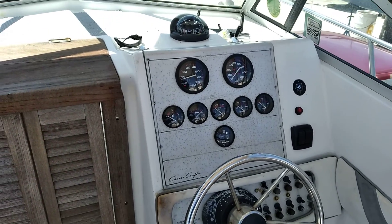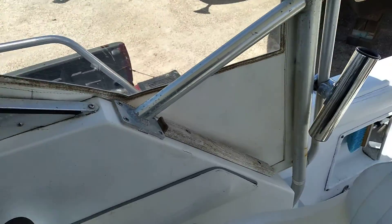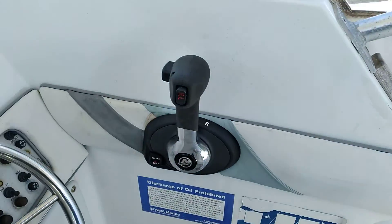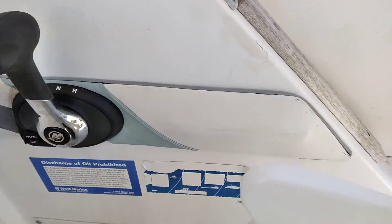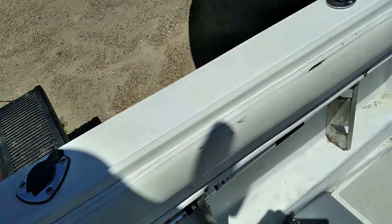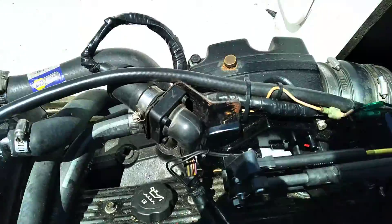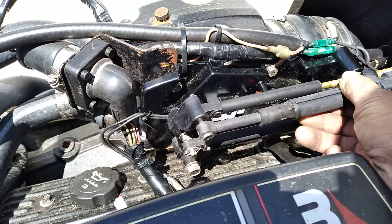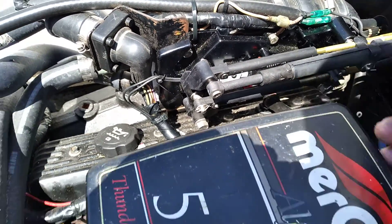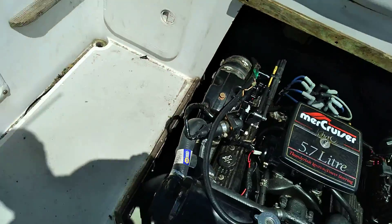Chris Craft 254 Seahawk, 25.5-foot boat. Put a new shifter in here, all new cabling all the way to the back of the vessel. Put on the shift assist, which has an upgraded switch and a piston that gives it a really positive push back into neutral. Let's give it a try.